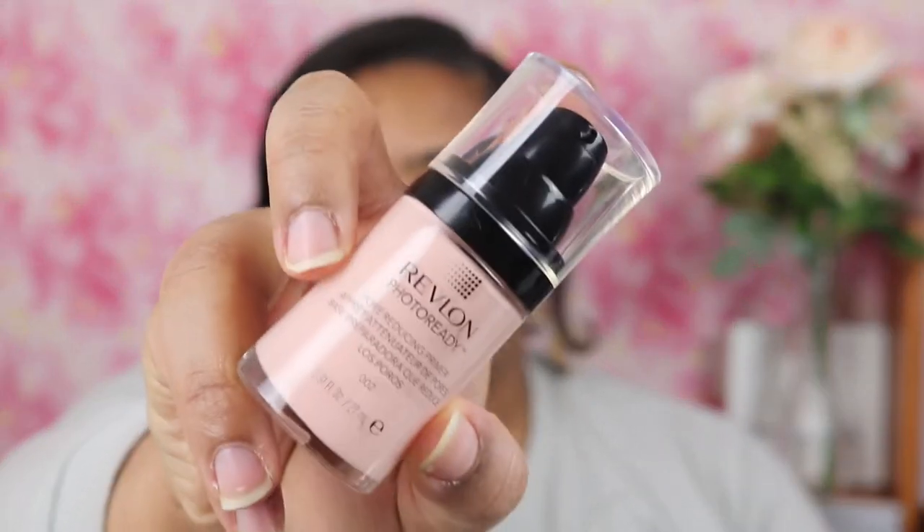Now I'm going to use this Revlon Photo Ready Primer. I used to use this in the past and I actually really didn't like it. One thing I do like is that it has a pump, so it has that high-end makeup feel and look. If you are new here today, thank you for joining me — I hope you enjoy and join the MDD family. We're cool people here, we don't judge. You be you, you do you.